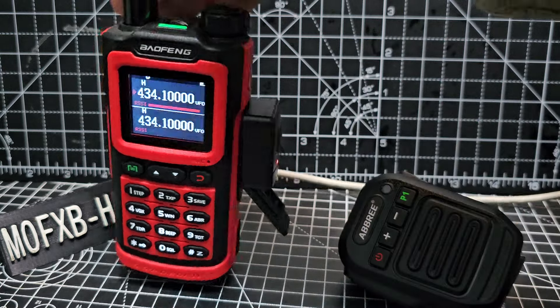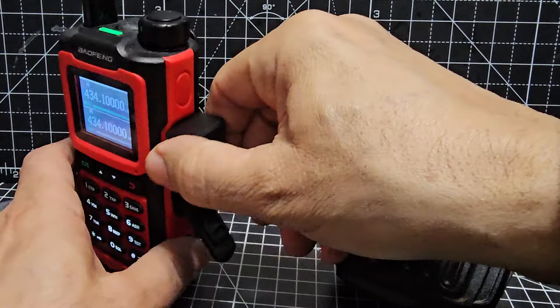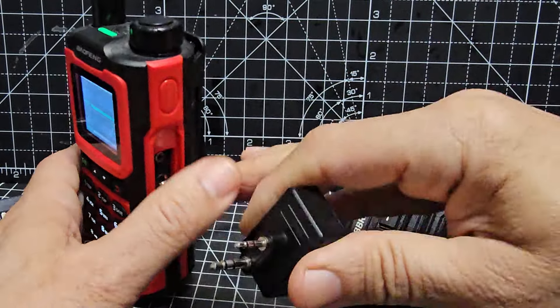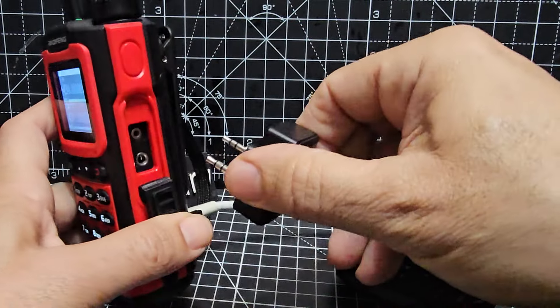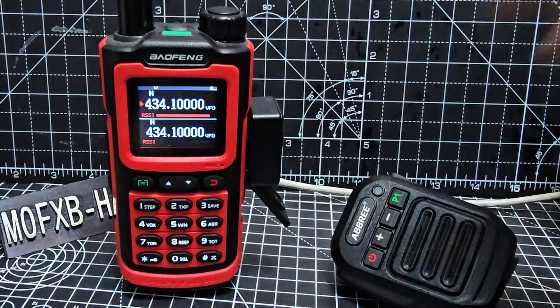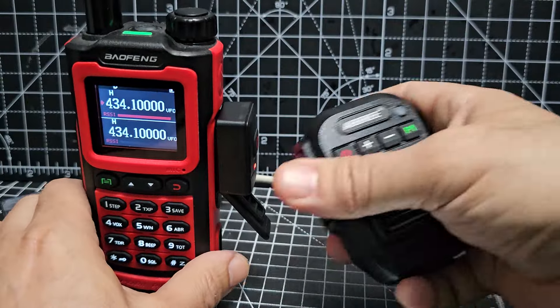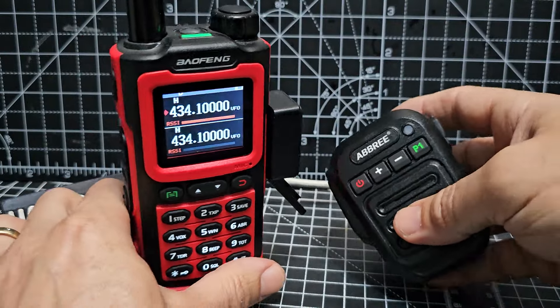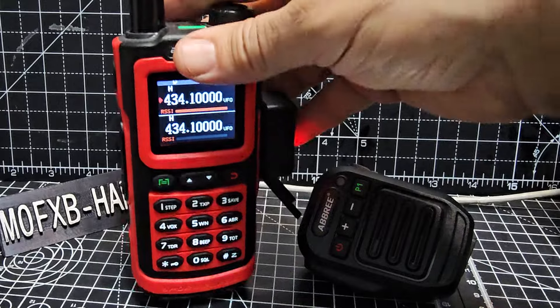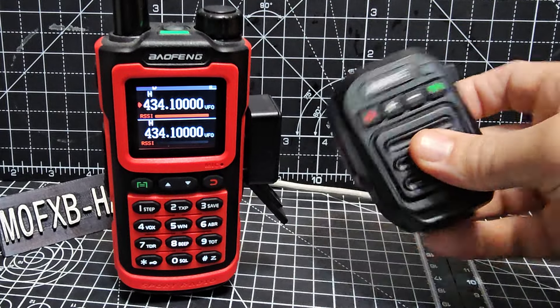So you can see right now there's a little PTT button here that goes in. Plugs into the port. And then the way you pair it, you literally just turn them both on and they pair. Just make sure you haven't paired it to your phone, because then it's not going to pair to the radio or to the button.